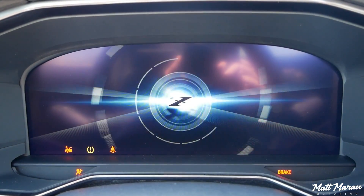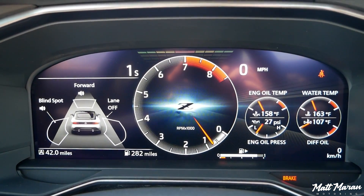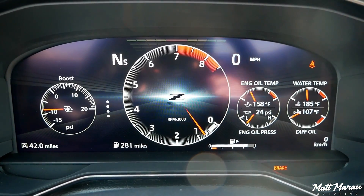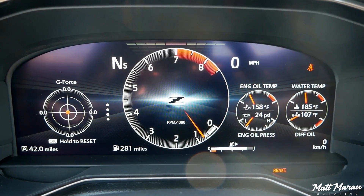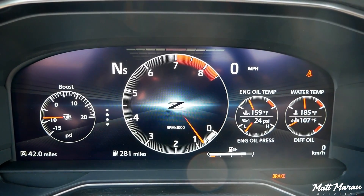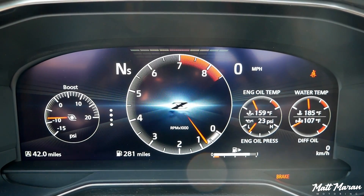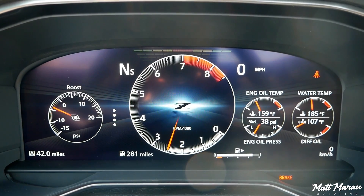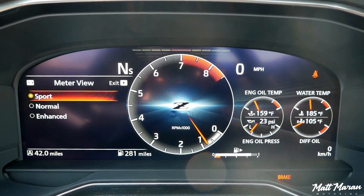The gauges in the Z are fantastic. It's a fully digital display — nice and big, 12 inches, I believe. This is the sport view: they give you all kinds of great info with the tach front and center, a shift light at the top, with the option for a boost gauge, G-meter, and all that stuff. You also have all those other gauges on the right-hand side that you can configure. Way more than you get on most other performance vehicles, with all those different temperatures and readouts. Great to have all that information basically front and center.